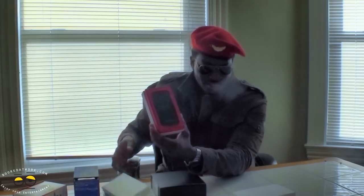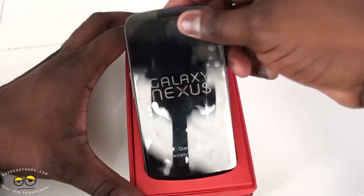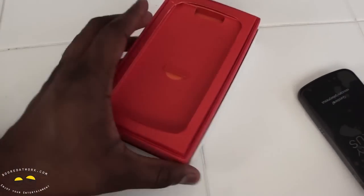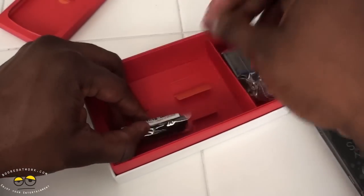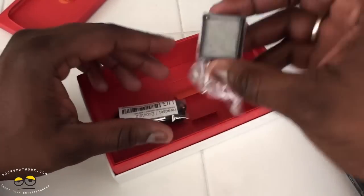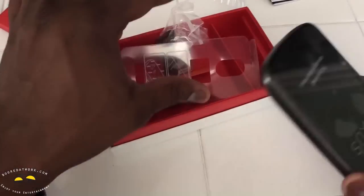Let's take a closer look at the Galaxy Nexus. The kernel was gracious enough to open it up for us. We have here our user guide, USB cables, headphones, Samsung basics, and a travel charger. That's pretty much it. So let's open up our Nexus and take a better look at the device.